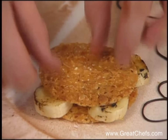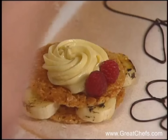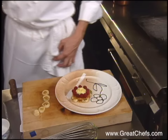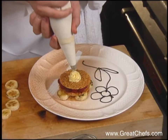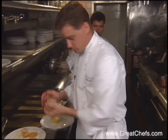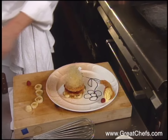The first layer of the Napoleon is the passion fruit custard and banana slices, with a little bit of spun sugar on top when all done. The presentation also includes a cornucopia made from the warm cookies filled with the custard, and a flour design outlined in chocolate, filled in with creme anglaise and fruit purees.